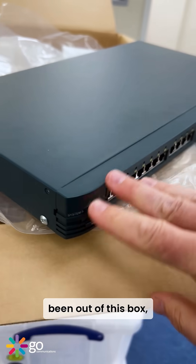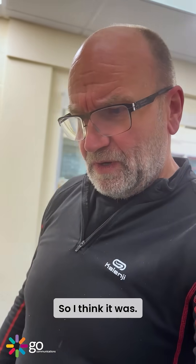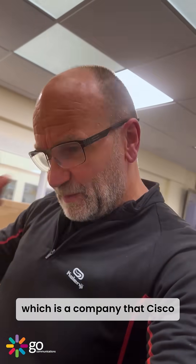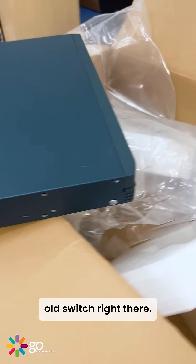I don't think it's ever been out of this box, but I know for a fact that this switch was manufactured originally by Calpana, which is a company that Cisco bought in the late 90s. So that is basically a 25-year-old switch right there.